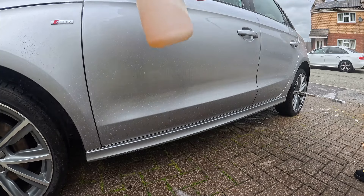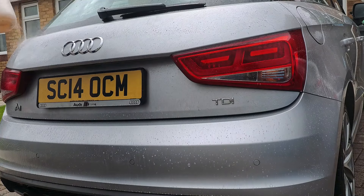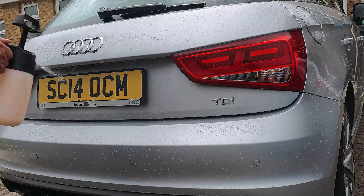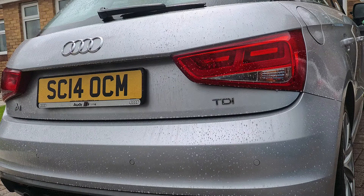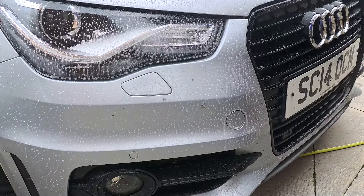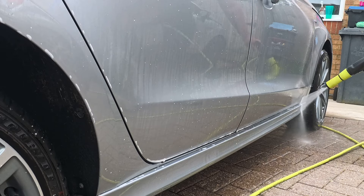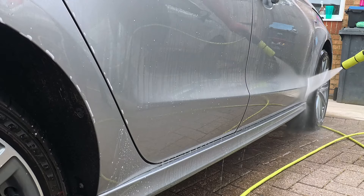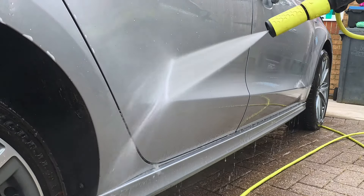Next up is Arva's citrus pre-wash. I mixed this at a dilution of one-to-nine in the IK sprayer, sprayed it all over the vehicle, and left it for about five to six minutes to dwell. As you'll see, I'm using the 20-degree vario nozzle on the end of the stubby gun for this. The Arva P57 really does make light work of this dirt and grime.